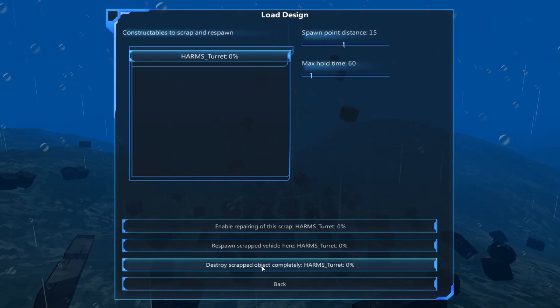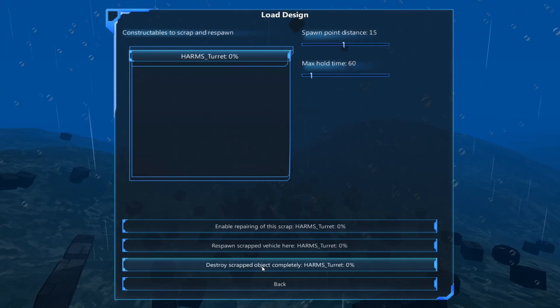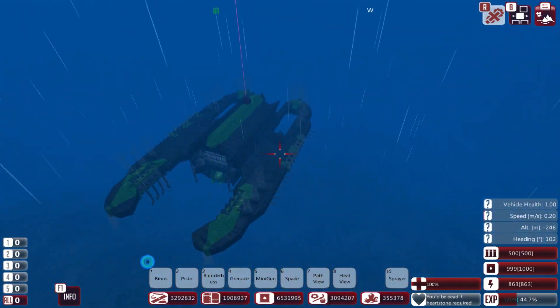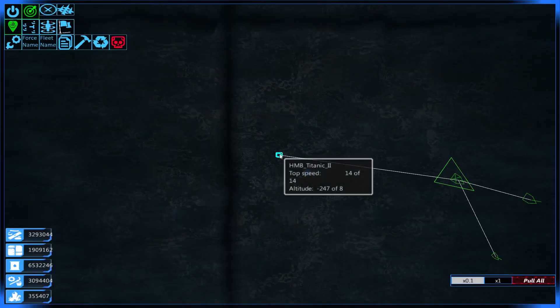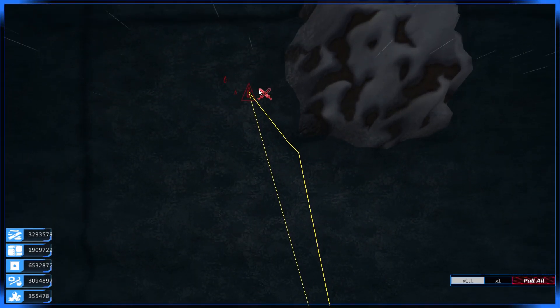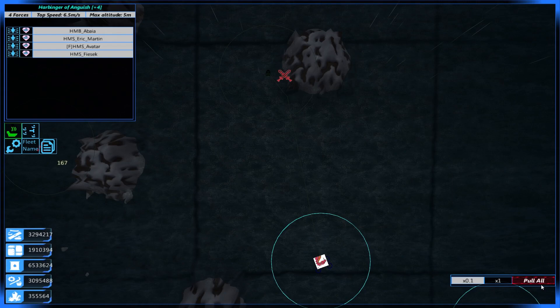Destroy scrapped object - yes. We'll build another one elsewhere. I want to see how fast one of these builds while in combat - that would actually be quite useful information for me. So we'll test it out here - we've got a glaive, a buttress, and a bastion.